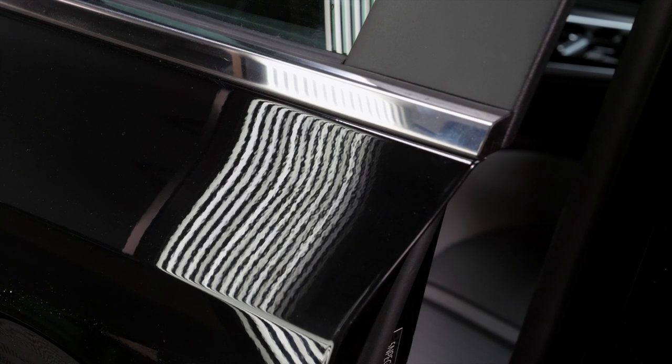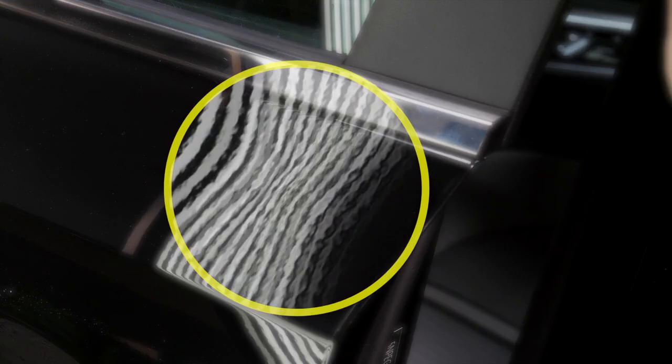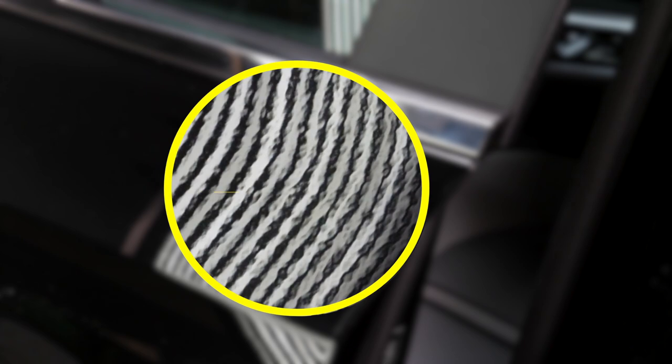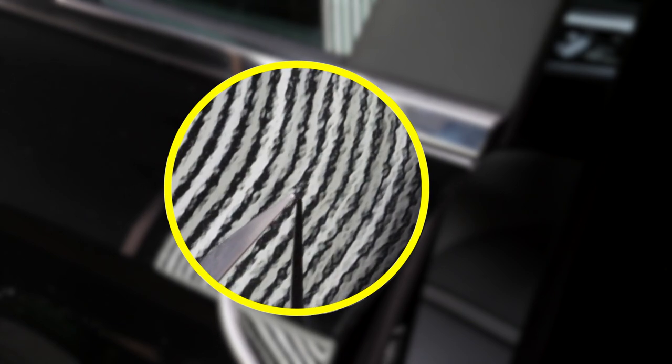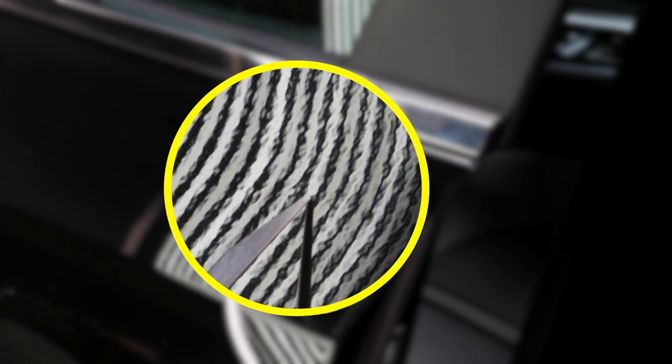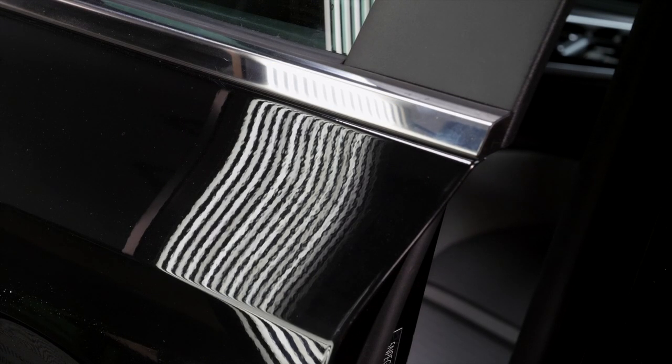That looks pretty damn good, I'll tell you what. How does it look in the reflection in the video? It looks good. There's that little pinch - looks like a tiny bit in the white. Hold on - like where, right here or here? Just right there to the right, up a little tiny bit to the left - right there. In the camera it looks like a tiny pit, but it doesn't look like a pit to me, it looks like there's orange peel.